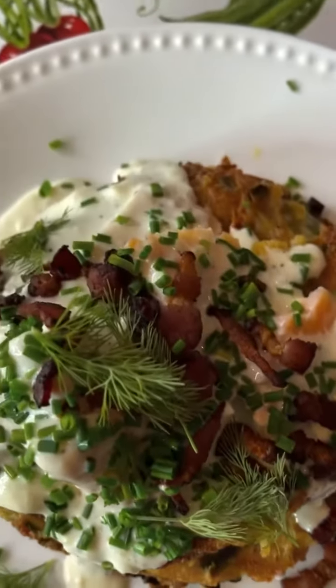You know the bite is good, y'all, when your eyes roll in the back of your head. Watch this. Mmm. I'm Chef Mimi J. Thanks for watching, guys.